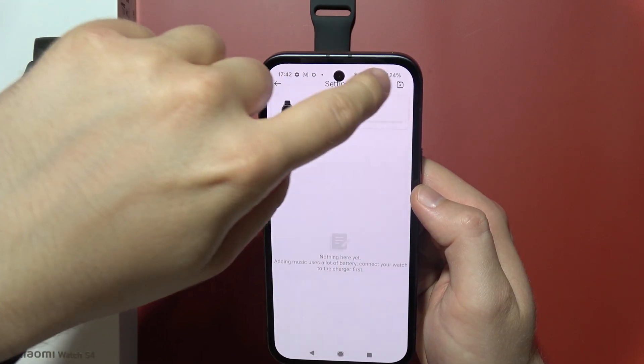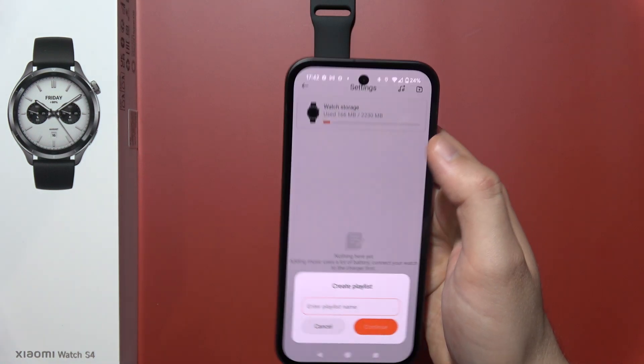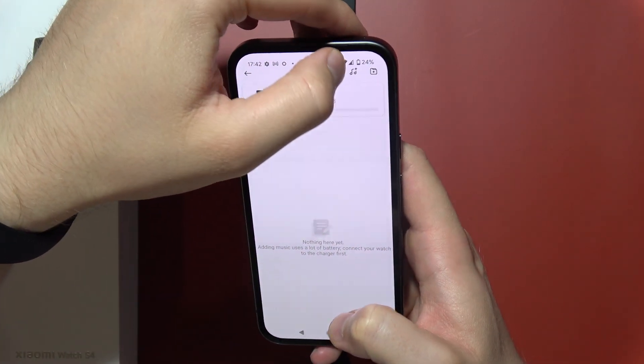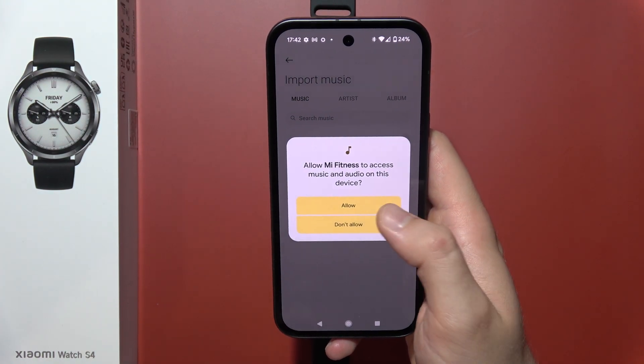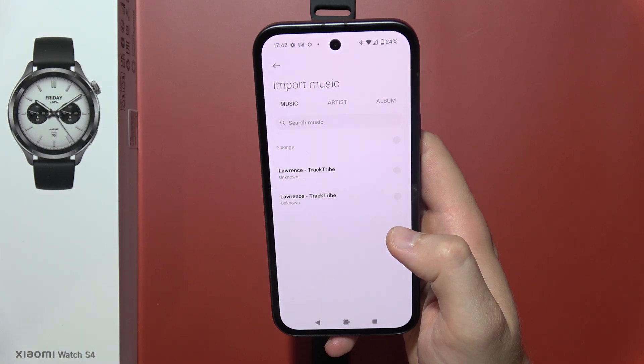Click in the right upper corner — you can create a playlist, or you can just add a few songs. You will need to accept permission for the audio files, and now as you can see, when you have something downloaded on your phone you can simply select it.